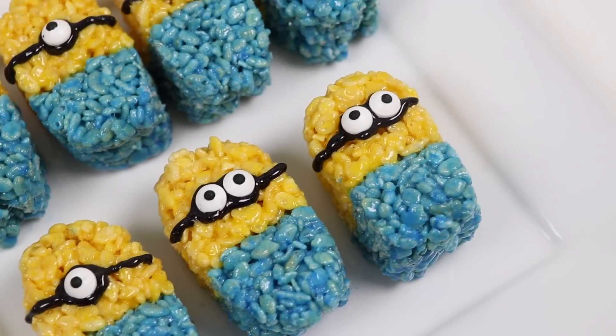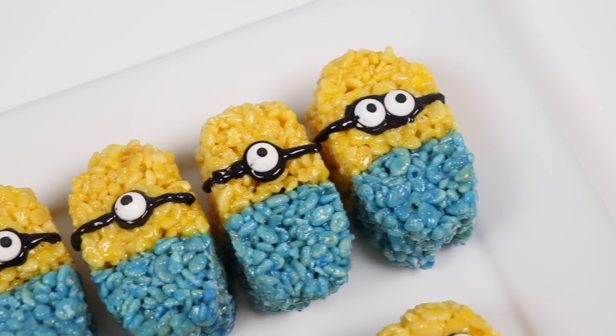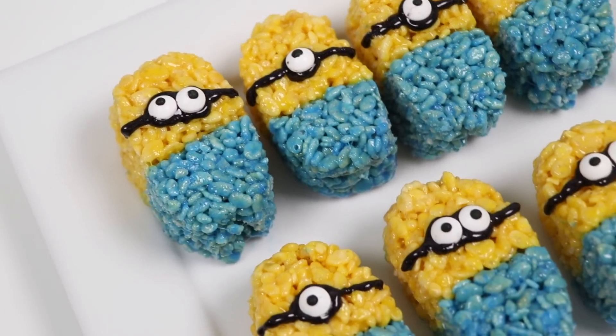Hey everyone, welcome back to Awesomer Pops! How adorable are these little minions? Woohoo! If you love these guys, you'll love this recipe! I can't wait to show you how to make these!